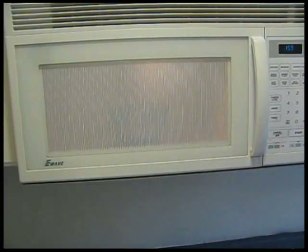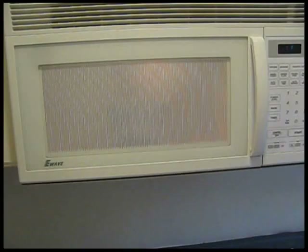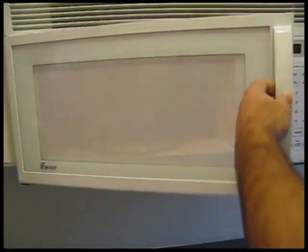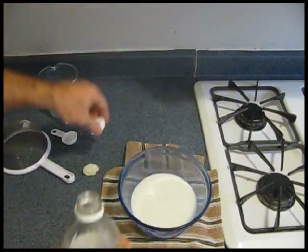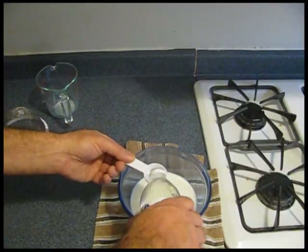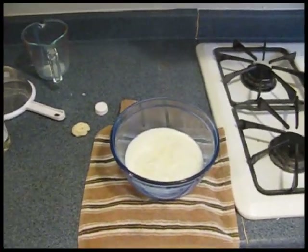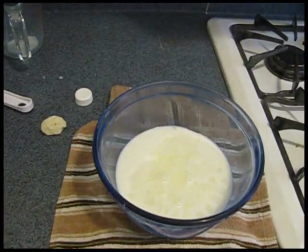Now, you don't want to boil the milk. You just want to get it good and warm, almost hot. Take that hot milk out of the microwave and add four tablespoons of white vinegar to it. This is a common vinegar. And then stir it up gently.